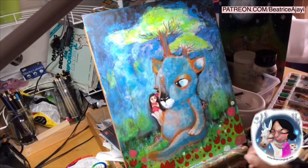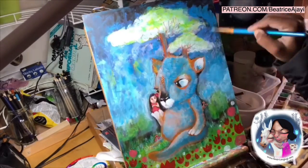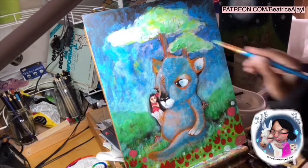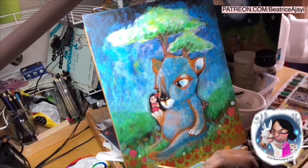Thank you to all those who are subscribing and thank you for watching this session. I'm hoping to show you more of the work I'm creating and painting in detail. This was created using acrylics and I've really learned how to use them in a different way, which is exciting. Speak to you soon and enjoy your day.